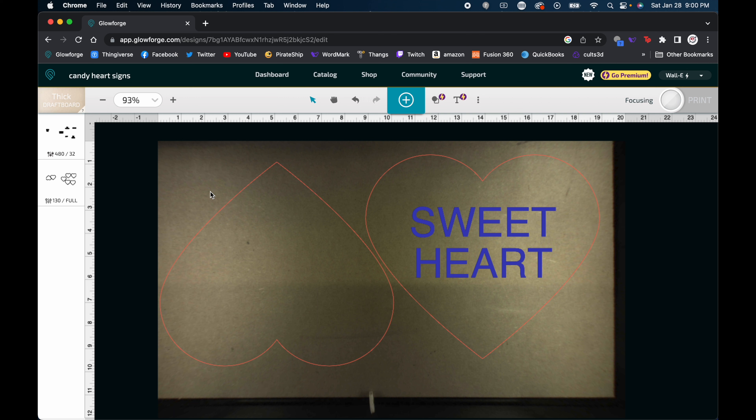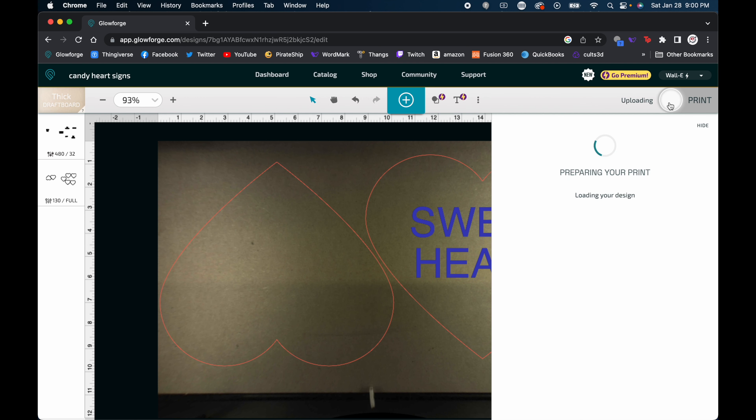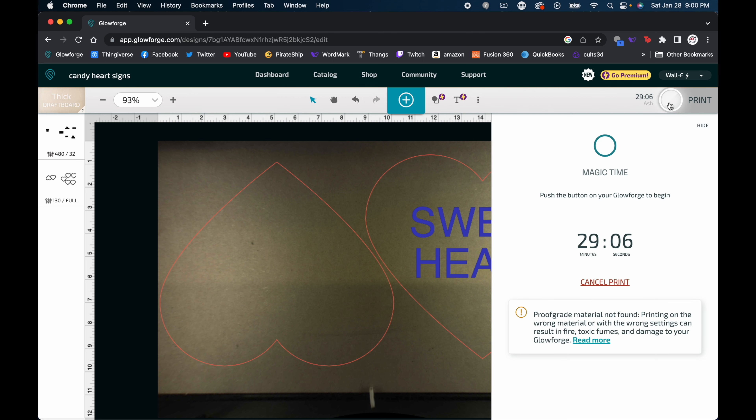Sometimes this will take a long time or a short time depending on a bunch of different things. Once we have it focused — you can see the material has shifted in the camera view — we can hit the ready button. It's telling us this project is going to take 30 minutes. Roughly all of these took about the same amount of time, so it really wasn't that long of a project to complete on the Glowforge.